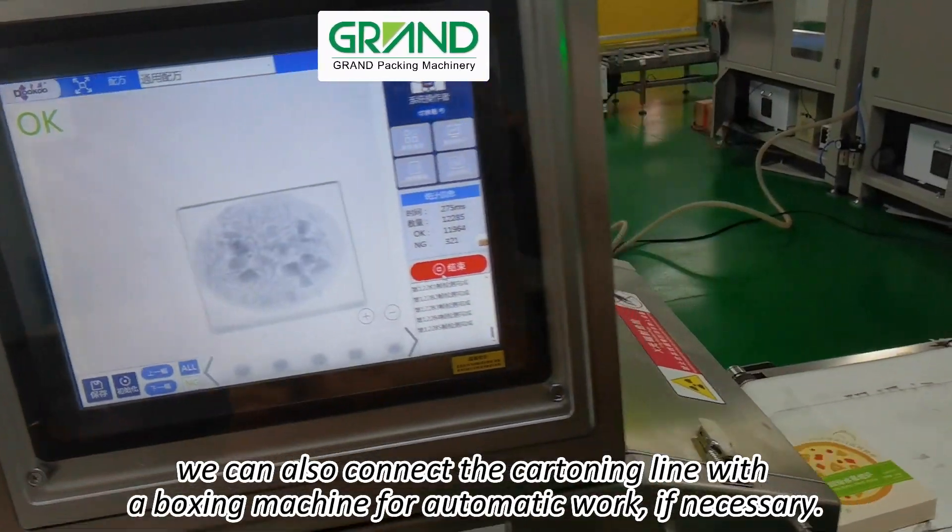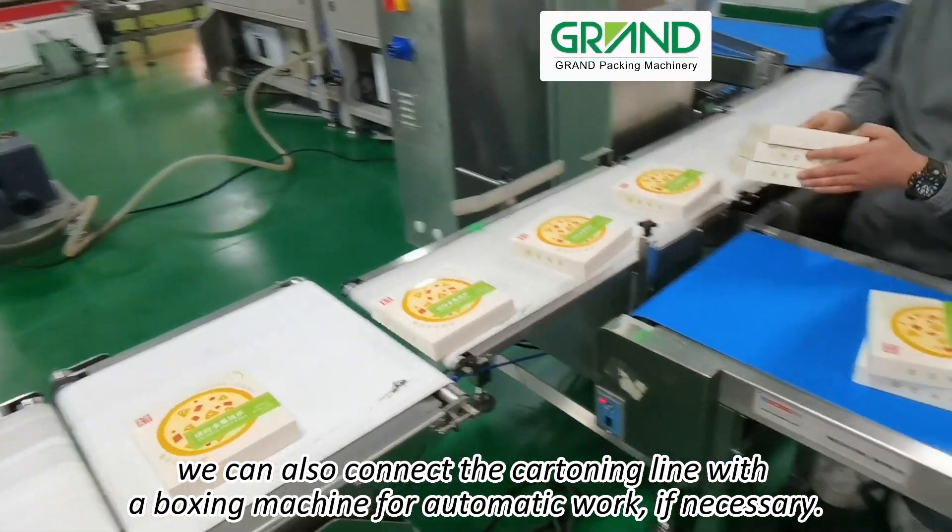In the last process of boxing, we can also connect the cartoning line with a boxing machine for automatic work, if necessary.